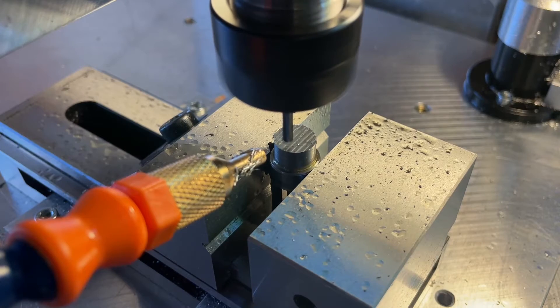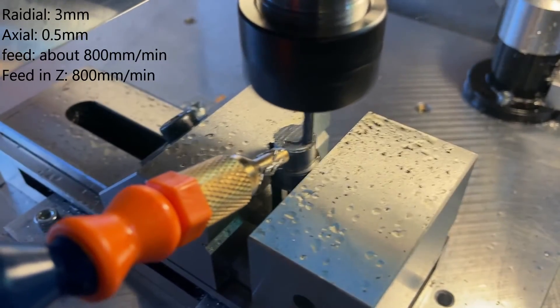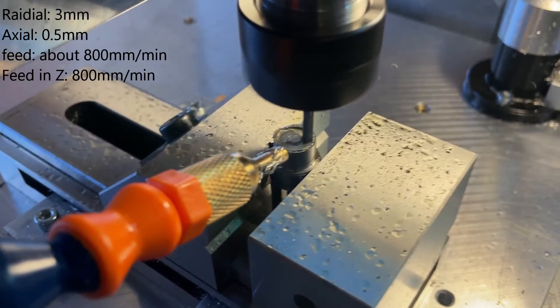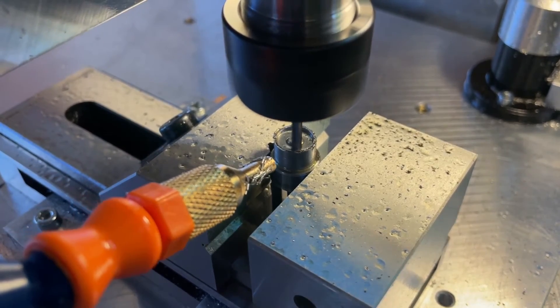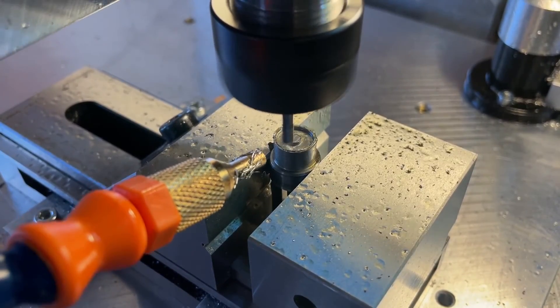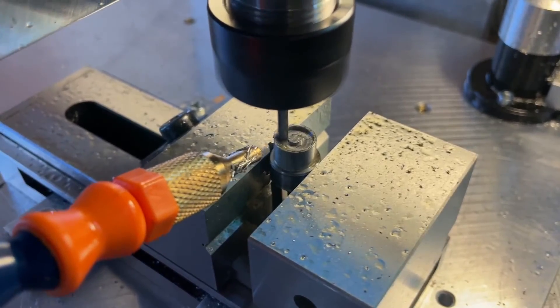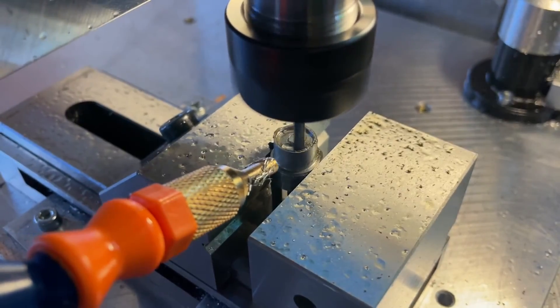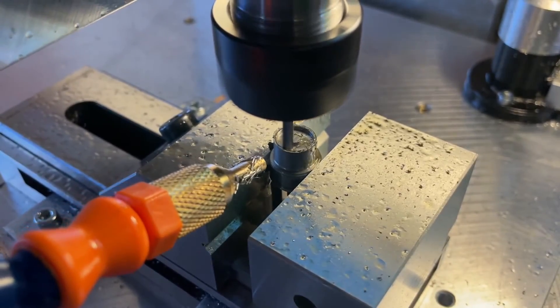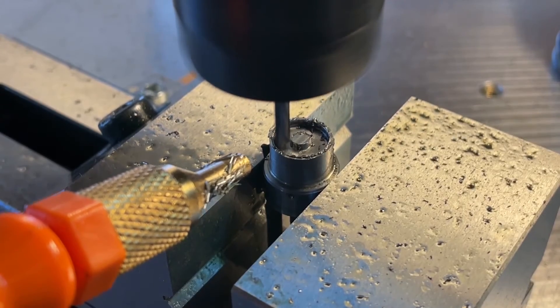Have you ever wondered what happens if you set your zero height half a millimeter too deep into your part? Well, this is what happens. By the way, I don't have any emergency stop buttons wired up, so that's why I didn't stop it. This wasn't planned at all — I just set the height too low and the speed too high in the software. But now we at least know that the end mill can handle that, even though it probably very much disliked what it just did.